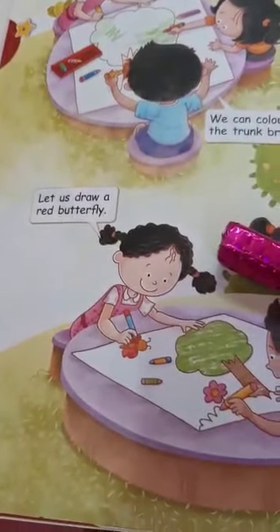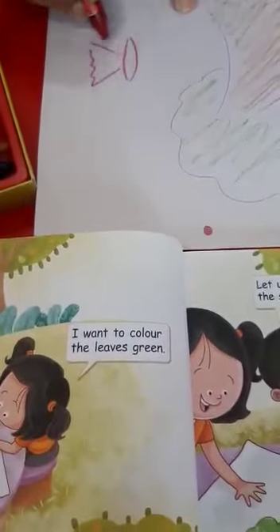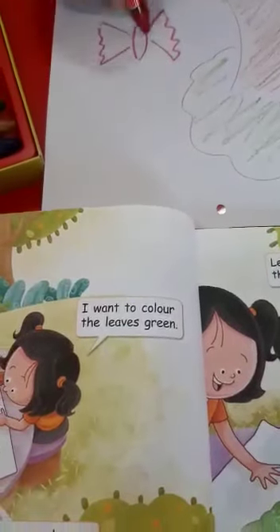Let us draw a red butterfly. Now children, you all draw a red butterfly.